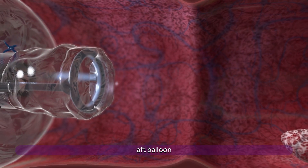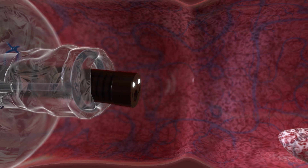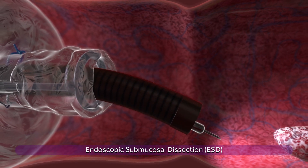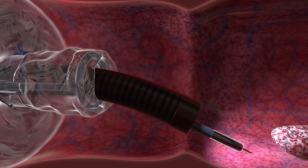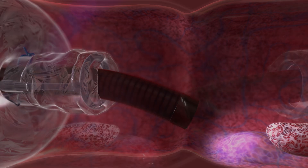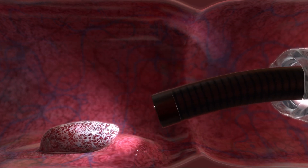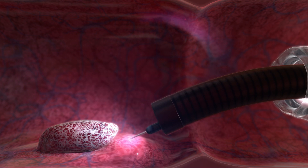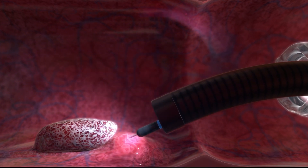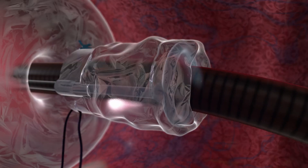With the endoscope and DiLumen in position, the aft balloon is inflated first to stabilize the endoscope inside the colon. When performing endoscopic submucosal dissection, the clinician will begin with a submucosal injection to create a cushion. Dissection then begins by creating an incision between the mucosal and submucosal tissue and continues until a lip between the mucosa and submucosa has been created.